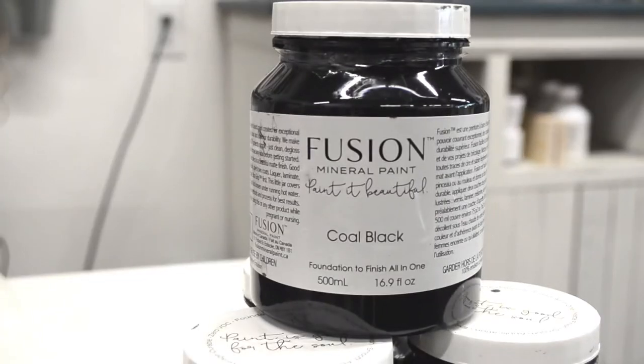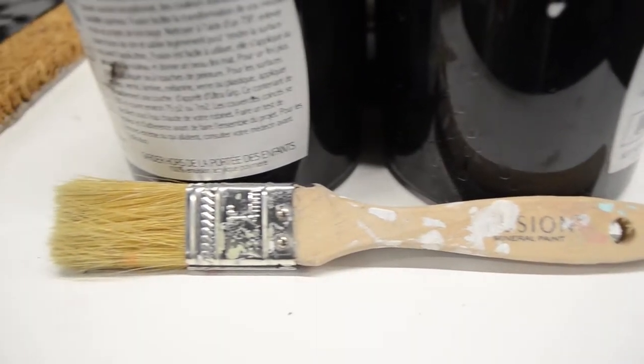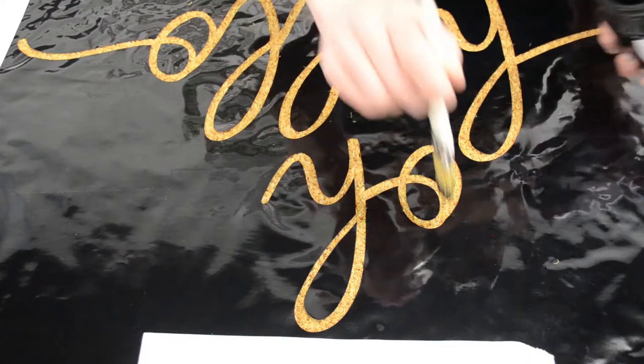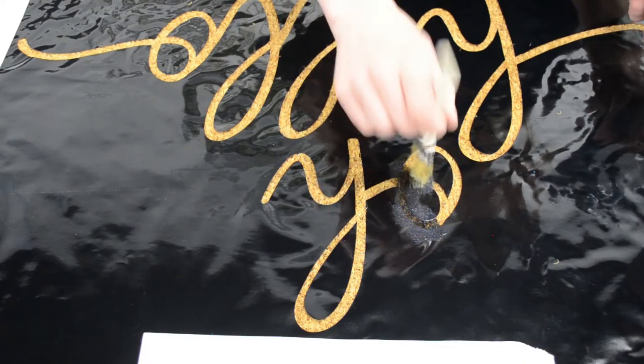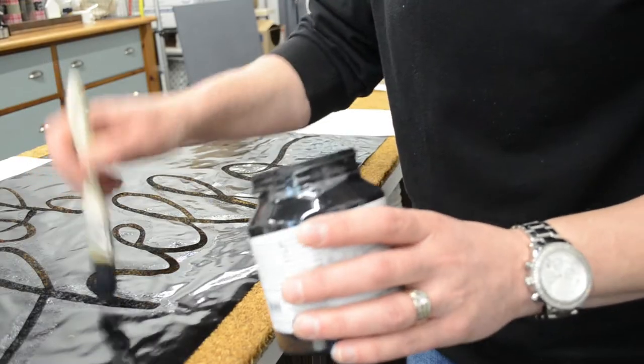Now we're going to be using Coal Black from Fusion Mineral Paint. Coal Black is a very durable paint that will withstand the outdoors, so you're going to apply a bit on your brush making sure not to overload the paint.